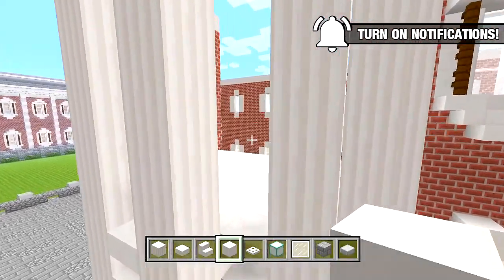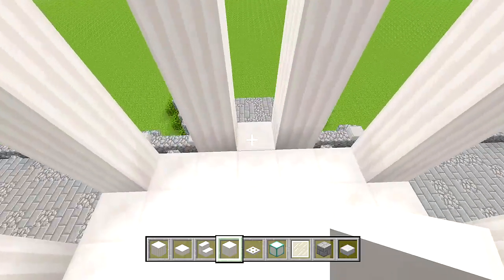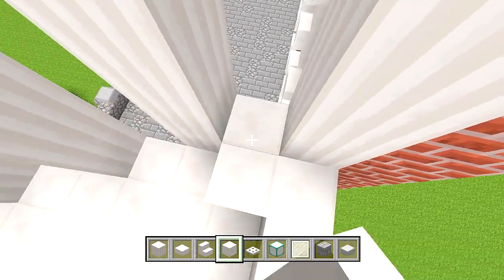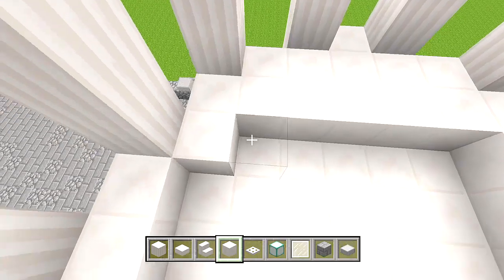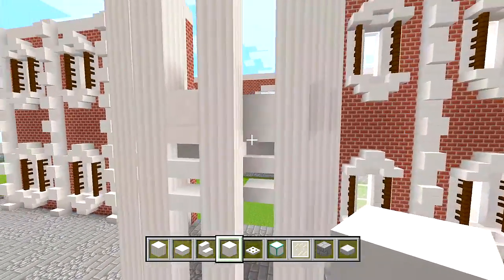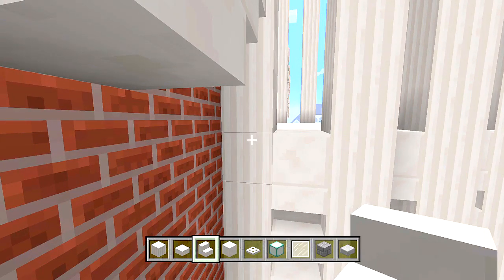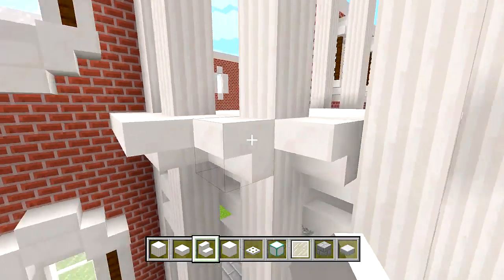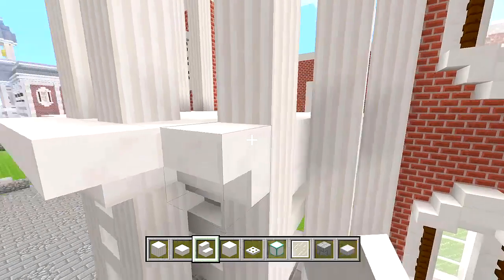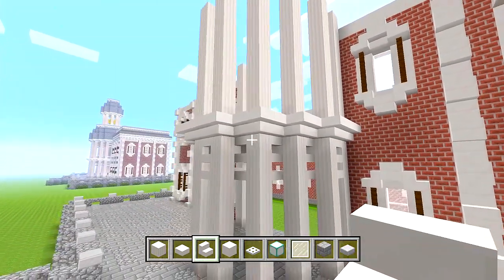Make sure you still have your full blocks of quartz and add a layer on top of the quartz layer we have — wherever you see quartz, add a layer of full blocks. Then you can see I went all the way to the outer edge, so now that's going to be covered up with some quartz stairs. Start at the back and wrap the upside-down stairs all the way around until you reach the other side, making sure they all connect with each other. It's just going to be overhanging like that.